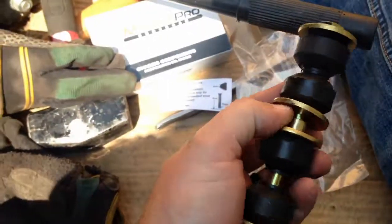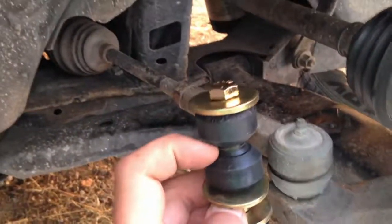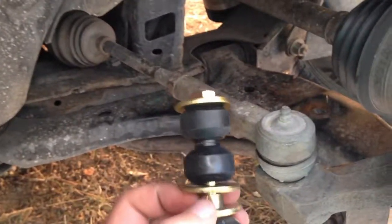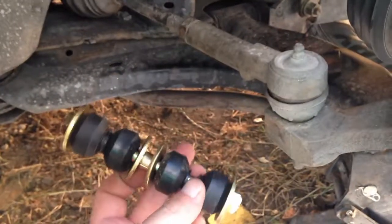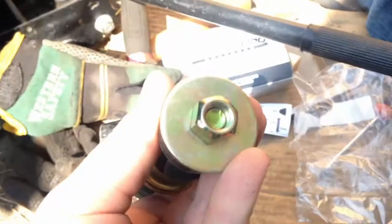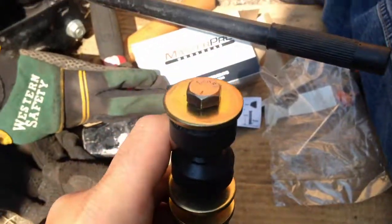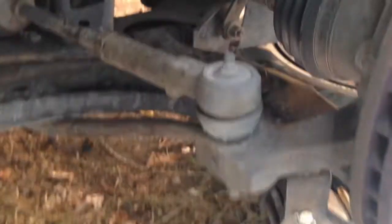Mine just popped out — it was just hanging there. This is the passenger side. Here's the new one; there's a spacer that goes in the center. So this will be on the A-arm right here, then you'll have that, then this, and the sway bar arm will go right there. Put some thread locker on there — this isn't even a lock nut, it's the cheaper one.